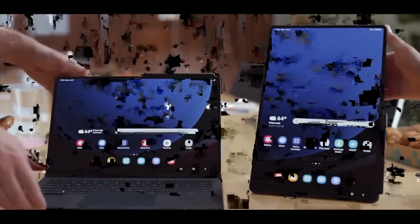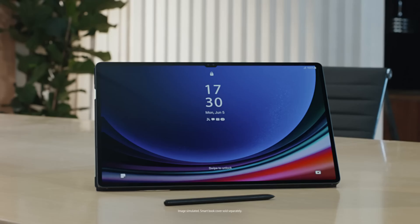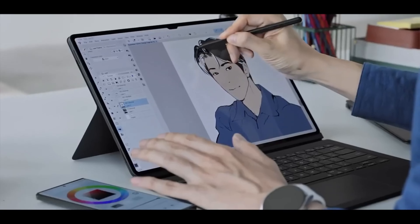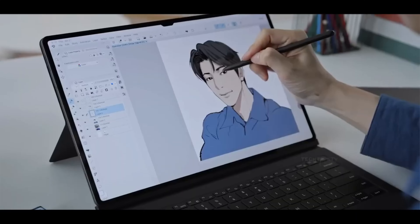Samsung has also included a magnetic holder for the S Pen on the back, making it convenient to carry your stylus wherever you go. Under the hood, the details are still a bit of a mystery. However, the battery is expected to be a substantial 11,200mAh, ensuring you can use your tablet all day without worrying about recharging.